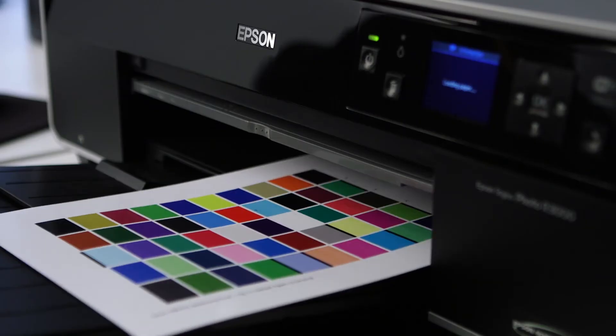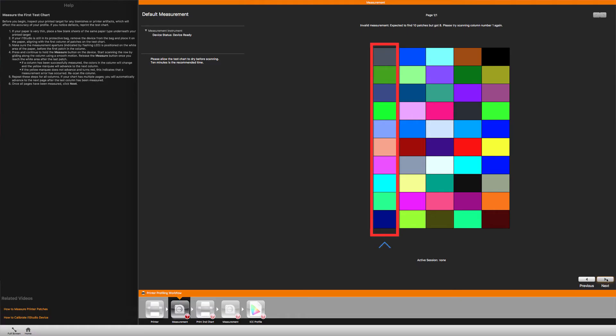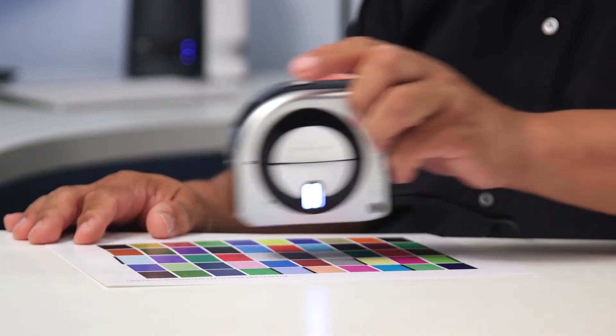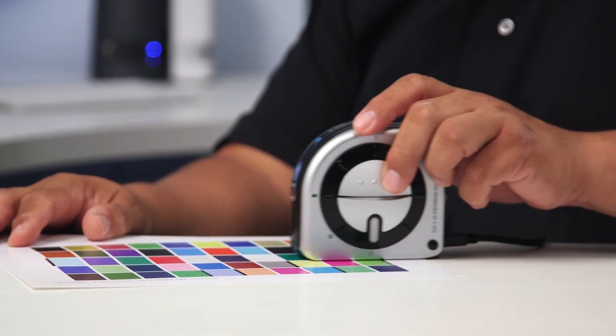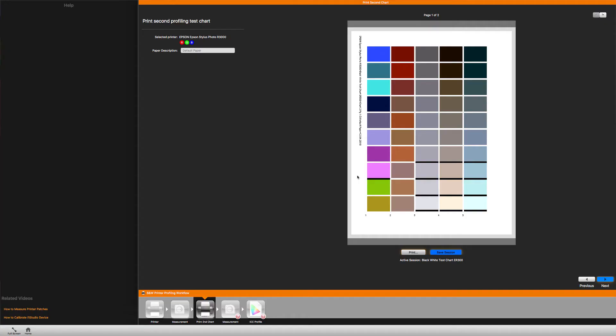The software will first start off by printing a series of color patches for you to use for calibration, just like it did in the color lesson. After letting them dry fully, we'll use the i1 Studio to measure what these patches look like by moving the device along the color lines and letting the i1 Studio record what it sees. We'll repeat this process for each strip of color for every reference sheet that is printed.